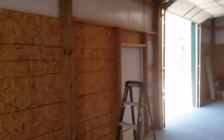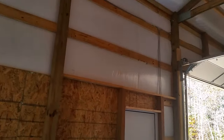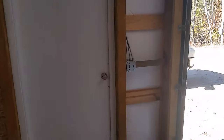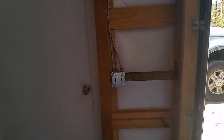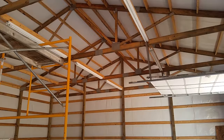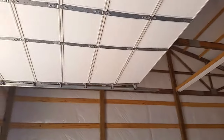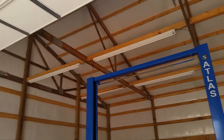We got all the light switches pulled. We got our power pulled in here. Got two switches. I got six lights on one side of the shop there. There's one behind that door, and then I put six lights on this side. There's one behind the door and one up above the door here.